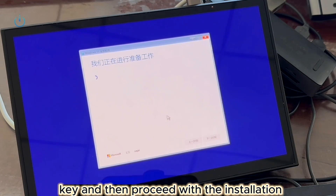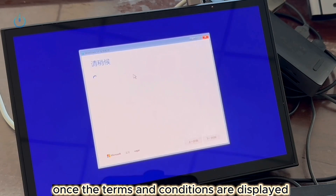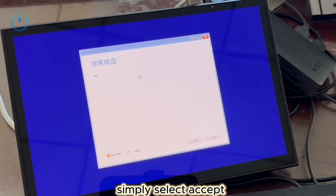Proceed with the installation. Afterward, select the version of Windows you wish to install and click Next. Once the terms and conditions are displayed, simply select Accept.